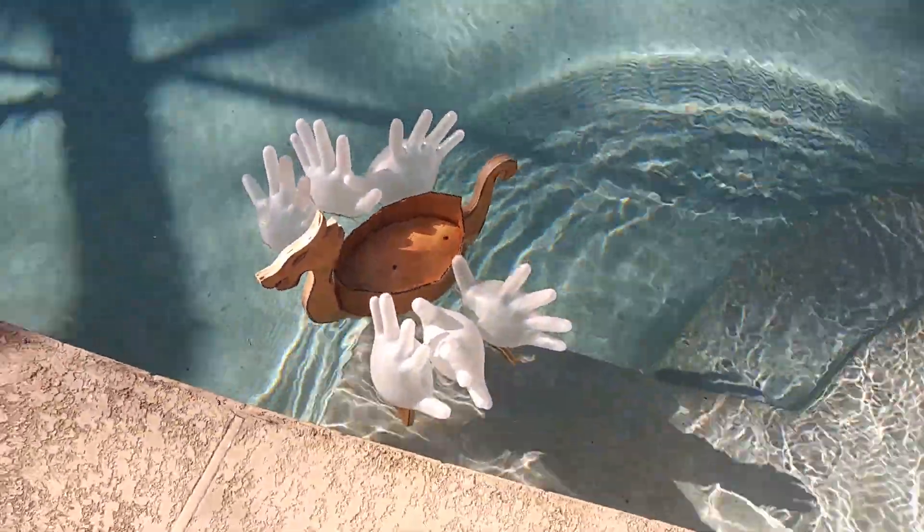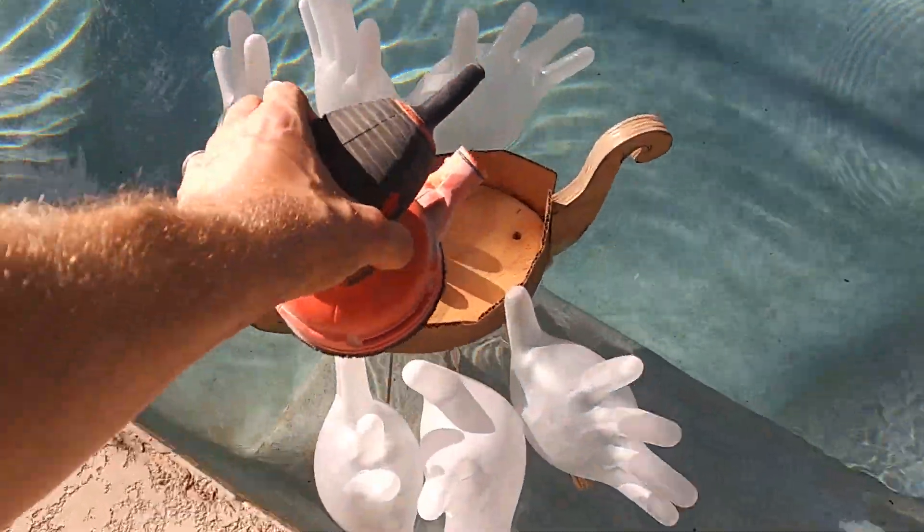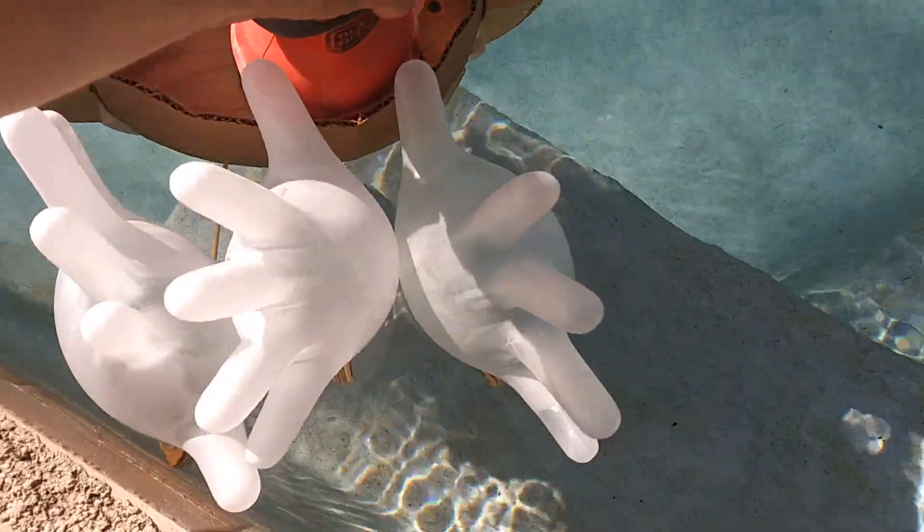Oh yeah, look at that. Let's try the sander. We'll pretend that never happened, but we got to do science.